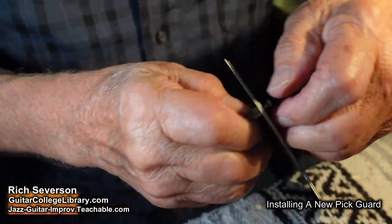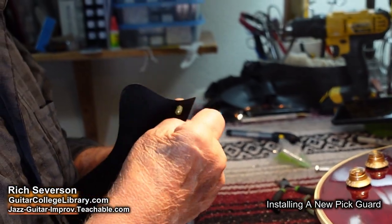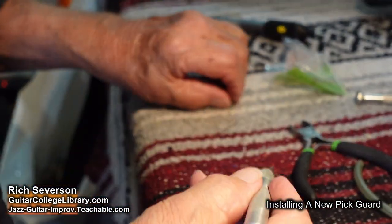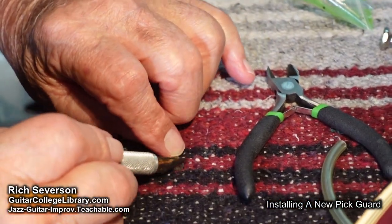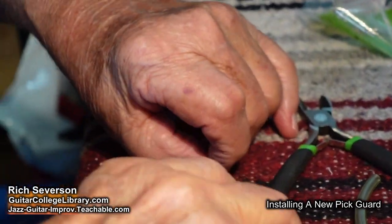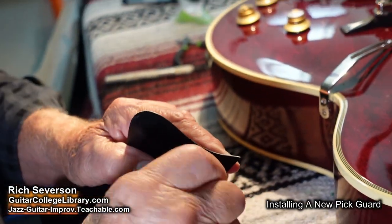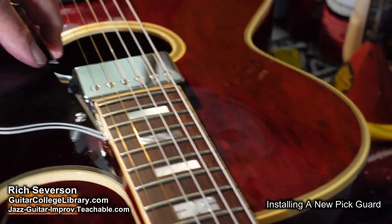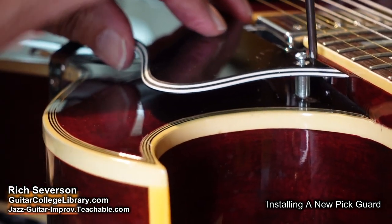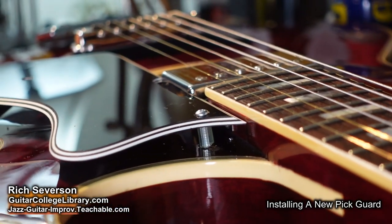I might have made this a little too high — yep, it is a little too high. I'll shave a little bit off. You can tell I've got a Mexican blanket on my bench; underneath it is carpet. I do that because after spilling stuff on it I can take it off, wash it, and put it back on. There we go — that's nice.